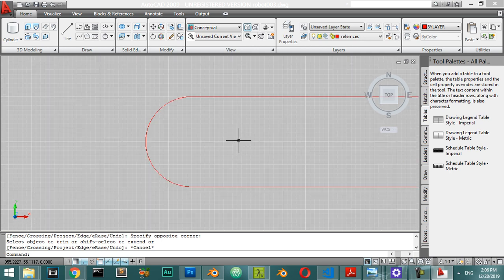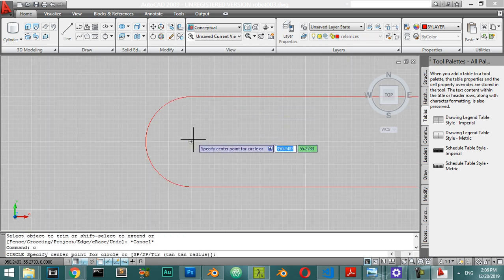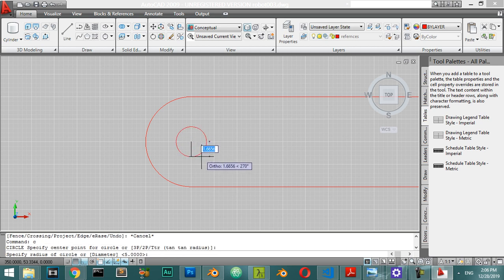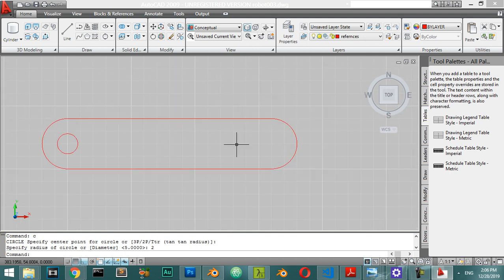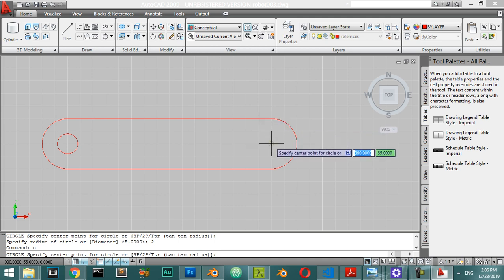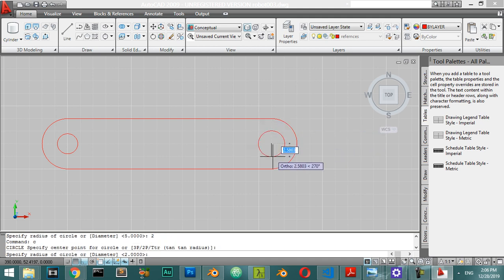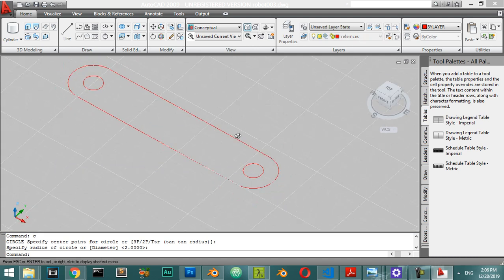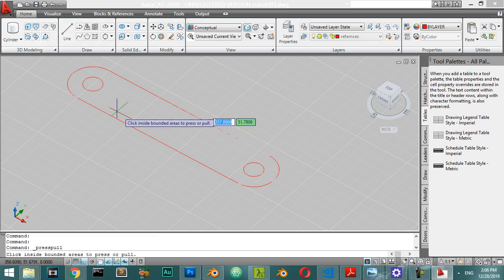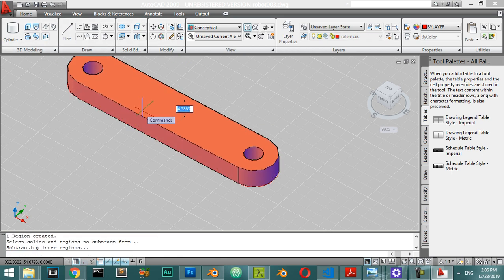We will make a circle from here with a radius of 2, and again we will make the same here - you can mirror. So I will make a circle here also with a radius of 2. Then we will select the push/pull, select this area, and the push/pull will be 4mm.